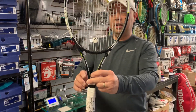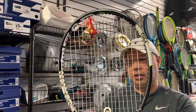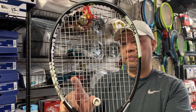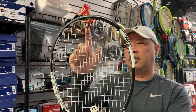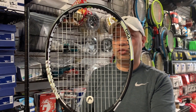Let's look at the string pattern. Is it really an 18-20? It looks like it to me. Counting the mains: 1 through 9 on one half — so 18 mains. Then the crosses: counting 1 through 20. So it is an 18 by 20 string pattern.